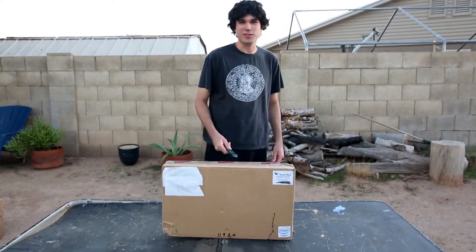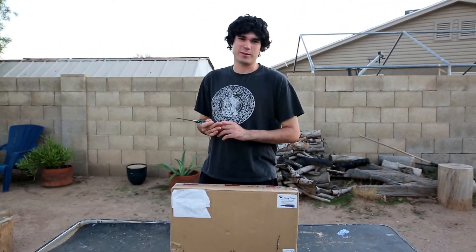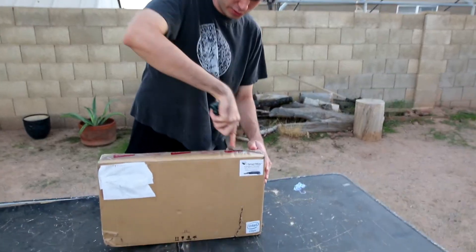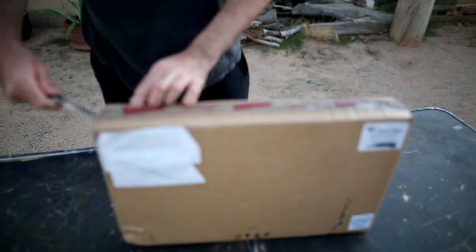I bet you didn't think you'd see another unboxing so soon, but I've been using the hop-up app and I've been getting some of the things that were on my list. We're gonna open this one up right away. If you're used to my unboxings, you've noticed I've gotten a lot of pistols recently, and we're gonna switch it up a little bit.